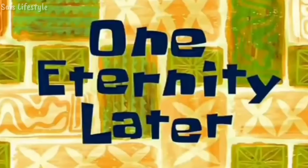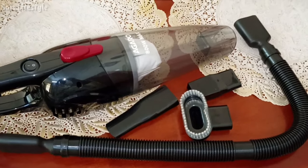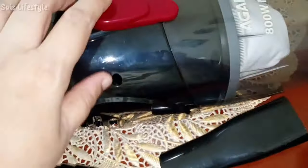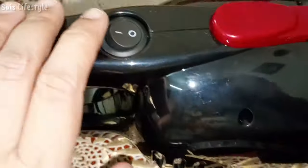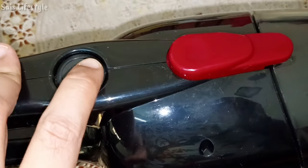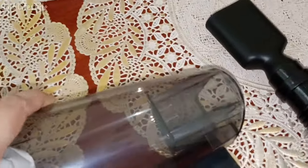One eternity later — after having breakfast, I decided to do some cleaning work in my bedroom. There is an AC service today; they will remove the AC filter and clean it. Because of the bedroom dust, I thought this is a good chance to clean today.